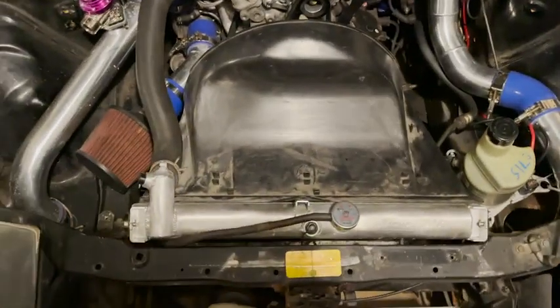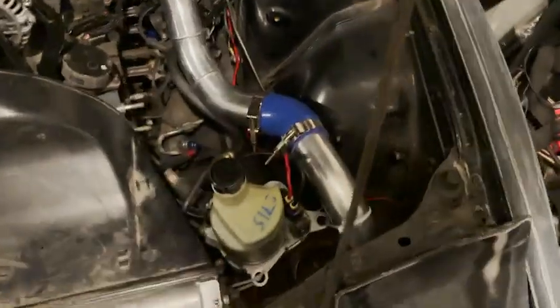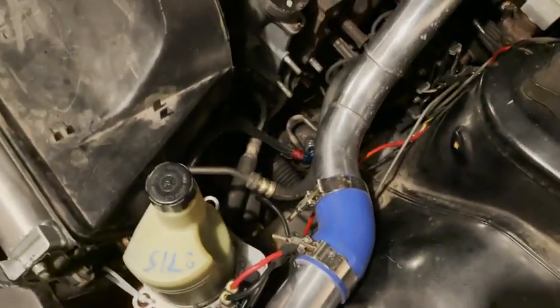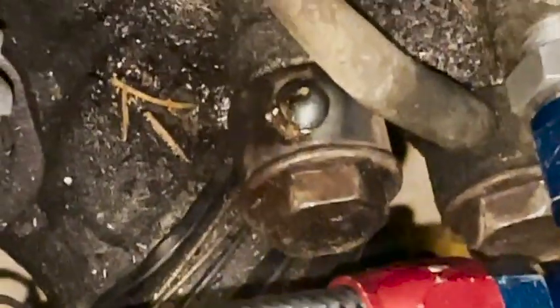As you can see in that clip I'm terrible at drifting, but it's a start. Power steering feels absolutely great. One thing I need to do — I'll show you guys: you saw that banjo that I welded, right here at the bottom — I need to put a crush washer in between it.